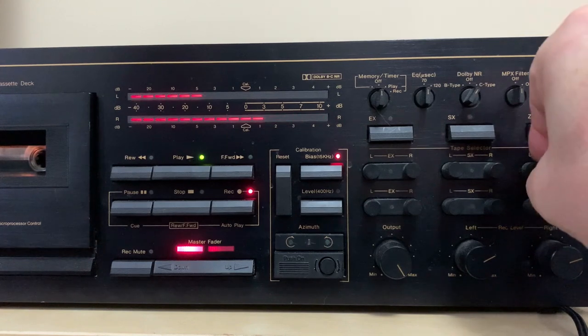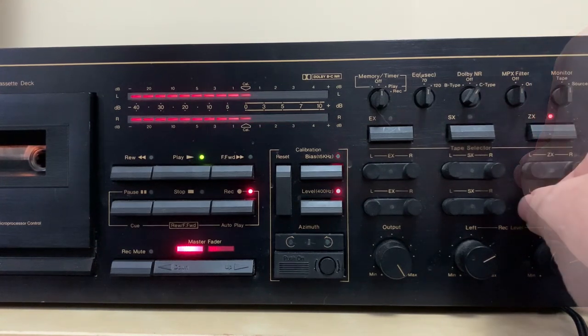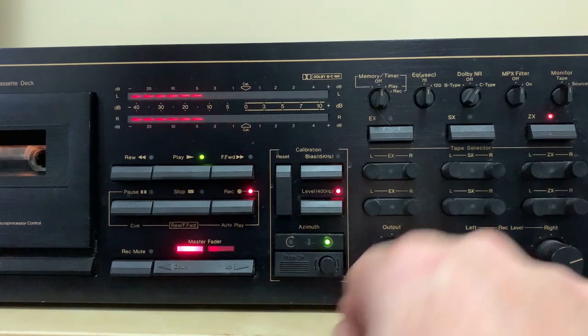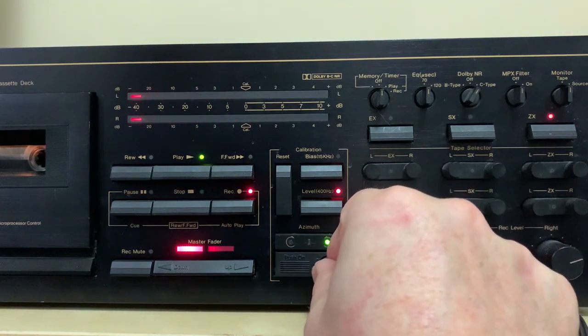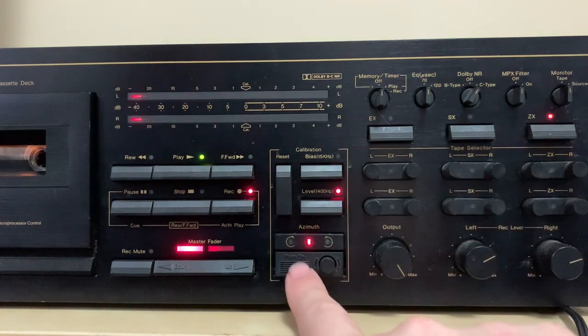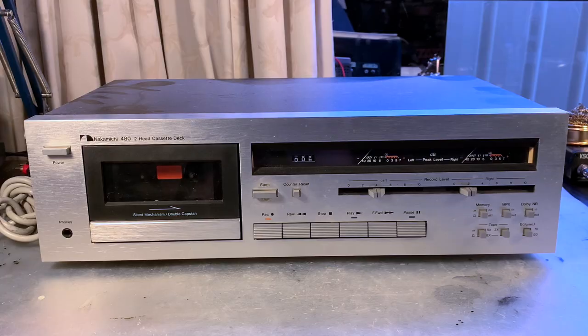For this deck we don't have bias adjustments. It's a two-head deck so there's no third head — we can't listen back to what we've recorded, only to the input signal. This is the smallest deck in the 480 series; the 481 is a three-head cassette deck.